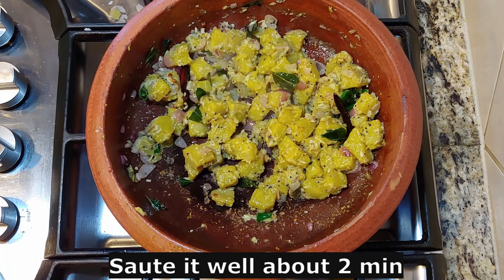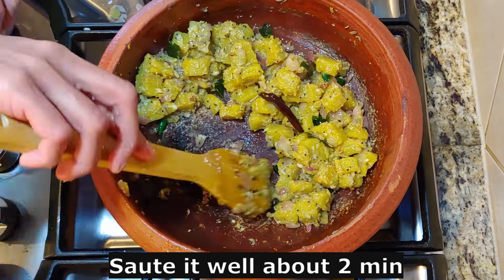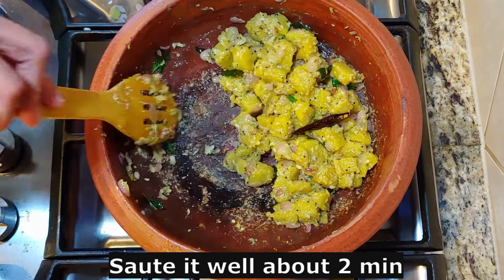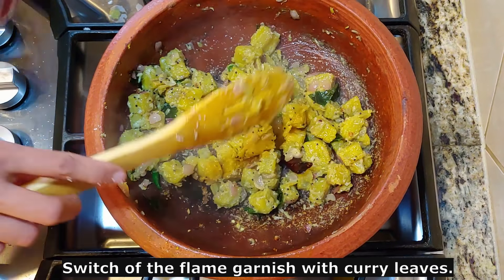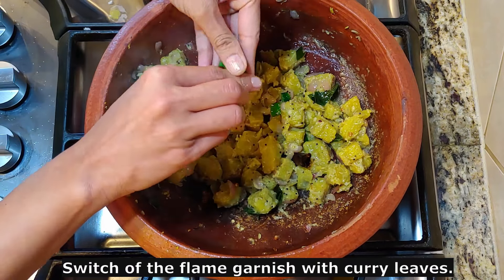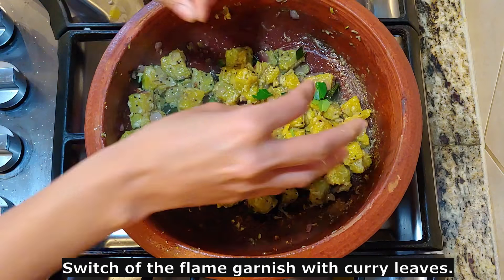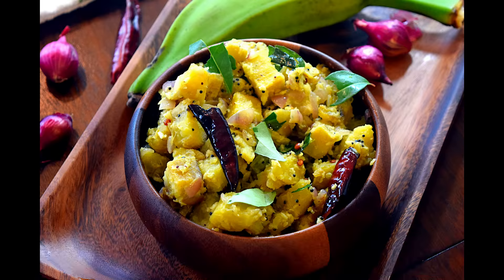Let's get ready. Let's do a dish for a long time. We will cook for a long time. If you can see that, we will cook a long time. You can eat it. If you like this, comment below.